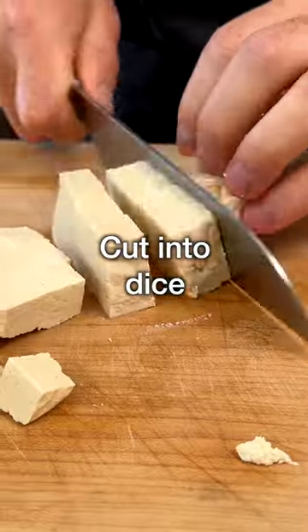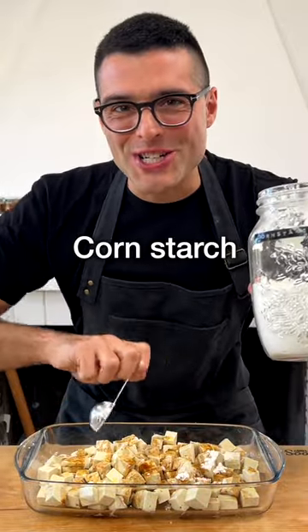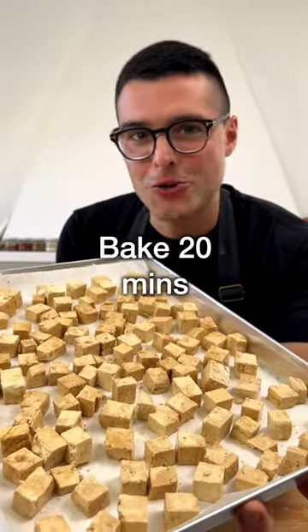Drain the tofu, then pat it dry. Cut it into dice and transfer it into a container. Now add extra virgin olive oil, soy sauce, salt, and corn starch. Give it a quick toss until the tofu is coated in the sauce. Transfer onto a baking sheet, arrange it in a single layer, and bake in the oven for about 20 minutes.